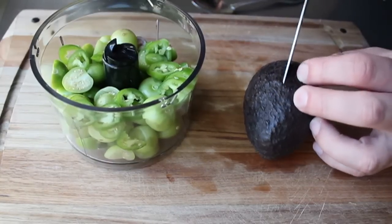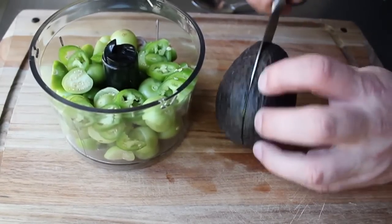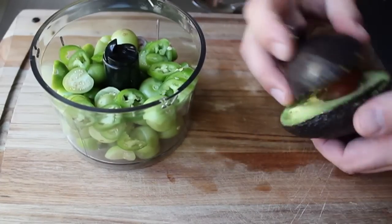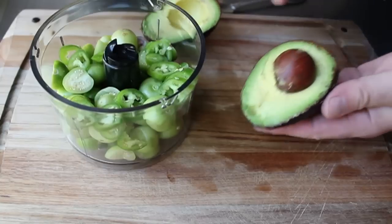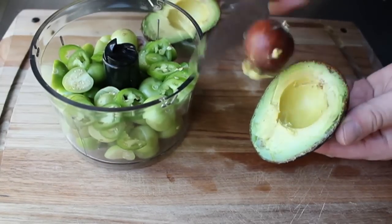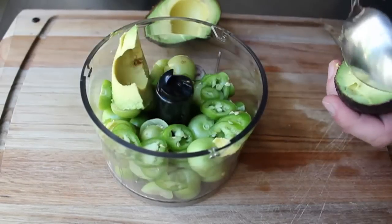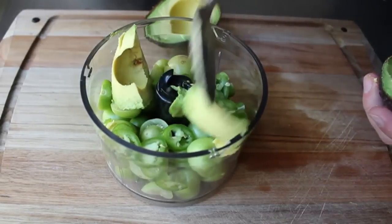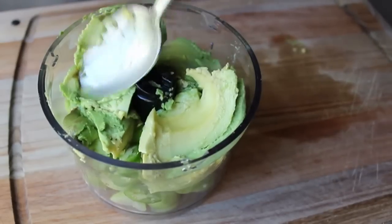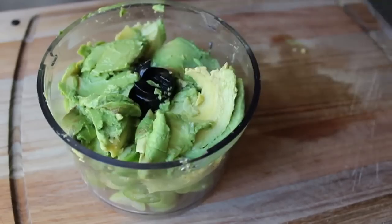After the chili goes in, we're going to prep our avocado. Take a knife, cut down to the pit, and go all the way around; give it a twist and it will separate in half. Fifty percent of the avocado will contain 100% of the pit, so we're going to tap that with our knife, give it a little twist, and it comes right out. Then we simply take a big spoon and scoop that out into our blender or food processor — roughly equal parts avocado and tomatillo.